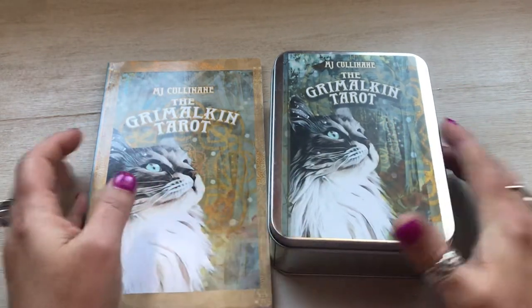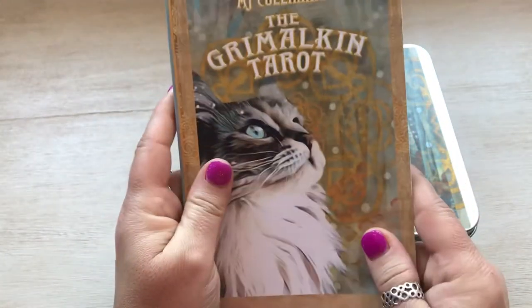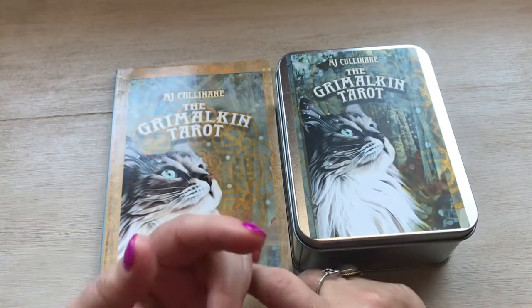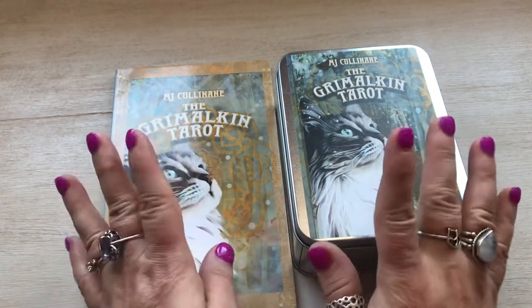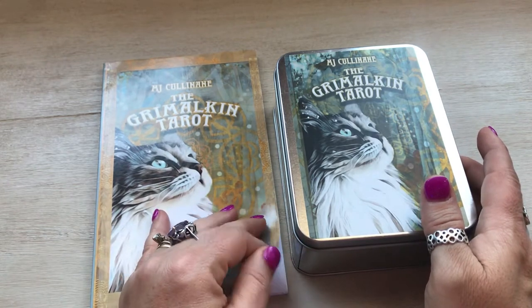I did put them in order. It's the Grimalkin Tarot cards and it's by MJ Cullinane. This particular deck has two extra cards — it's got the Grimalkin card and the Unity card — so it's got 80 cards total, and she put it out last year.